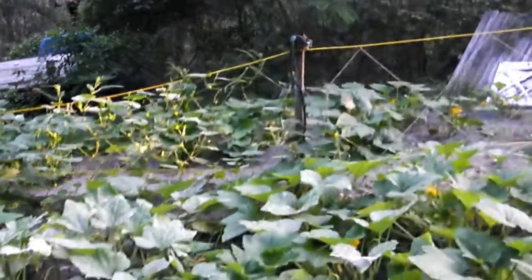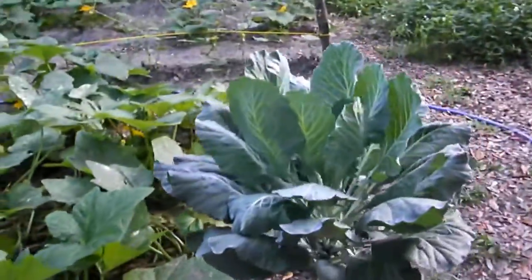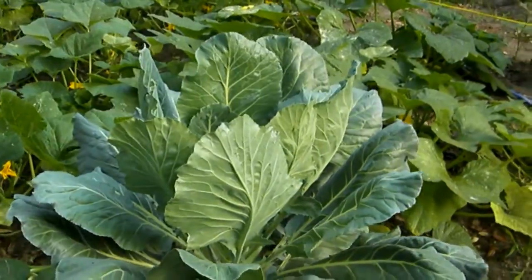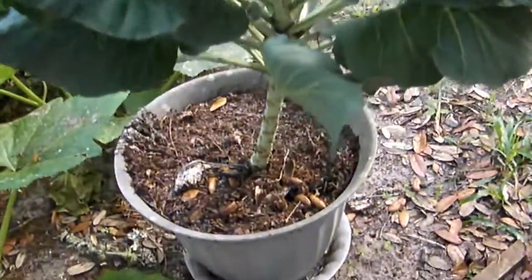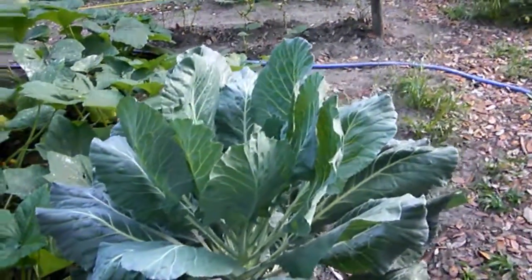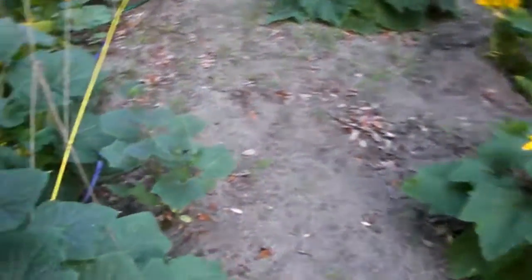We've got cucumbers here in the center. I bought some collards at the store and when I bought them they still had the stem on them — they weren't just the leaves, they were the whole thing. After I took the leaves off we planted them. I wanted to see what they do — here's the collard plant. I want to see if it'll go ahead and go to seed so we can get seed off of it. Here's our cucumbers and they're doing pretty nicely — we've got some blooms on them.